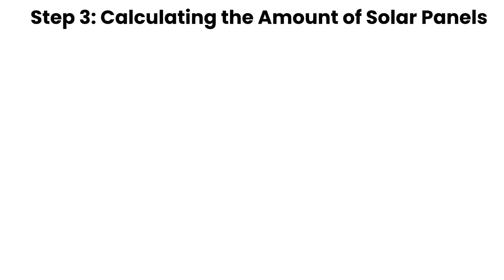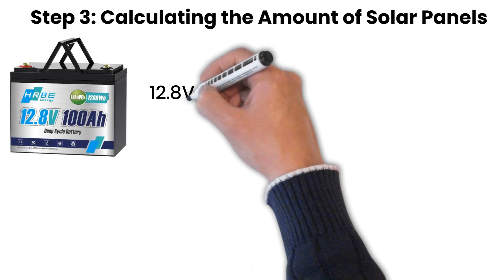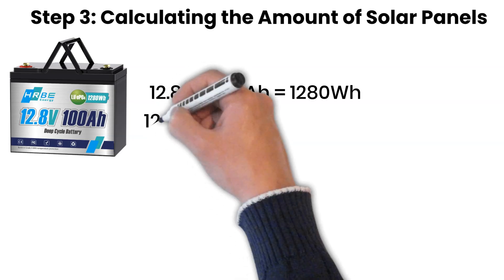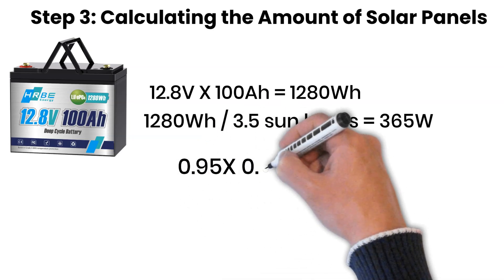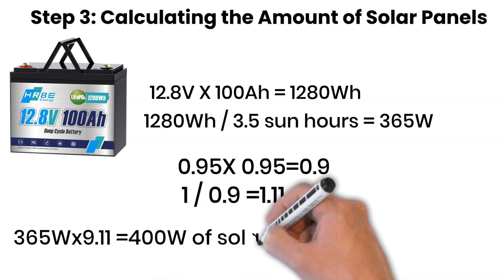Now it's time to combine everything we've learned so far. From step one, we know that a 12-volt, 100-ampere-hour lithium battery has a capacity of 1,280 watt-hours. If we want to recharge it fully in just one day and we assume 3.5 sun hours per day, then the formula looks like this: 1,280 watt-hours divided by 3.5 sun hours equals 365 watts. But real systems are never 100% efficient. Both the charge controller and the lithium battery operate at about 95% efficiency. Together, that works out to roughly 90% overall efficiency. To correct for this, we apply a factor of 1.11. So 365 watts multiplied by 1.11 equals 400 watts of solar panels.